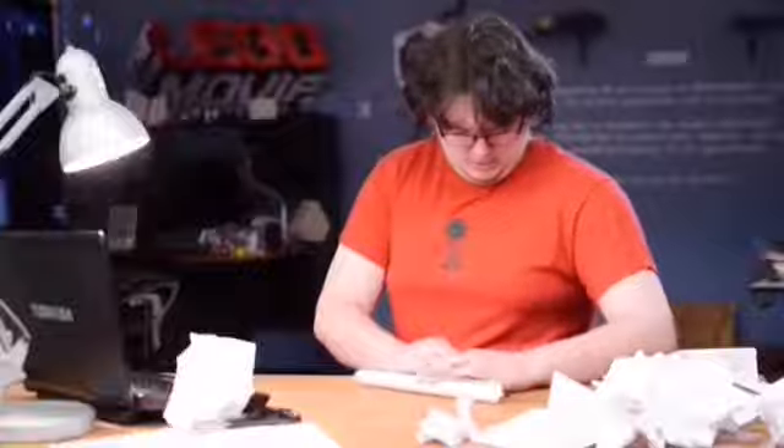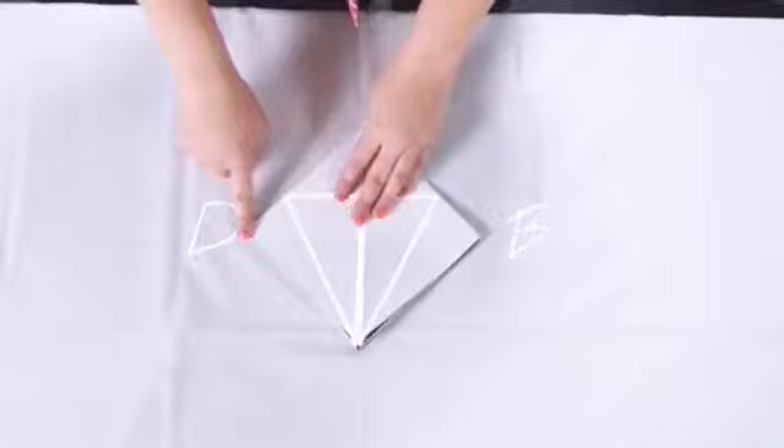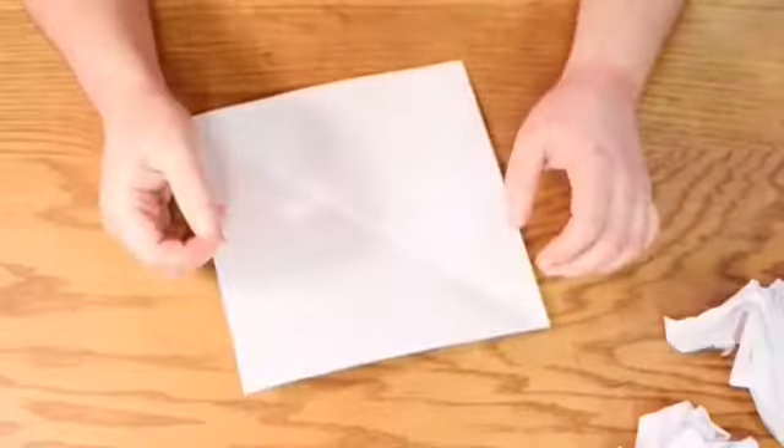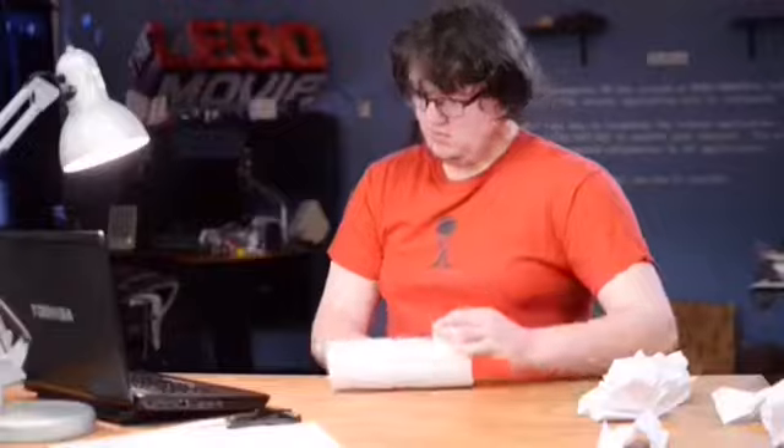Going clockwise, we'll call the corners A, B, C, and D. Fold corner A to corner C while pushing B and D to the center. Fold the new corners B and D to the center again. These next few folds are a little tricky, so just watch me. And just like that, you've made your first origami crane!